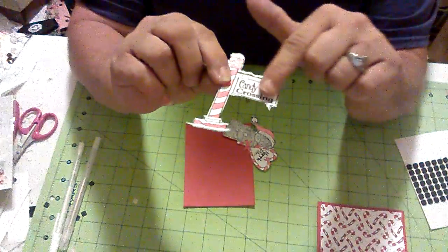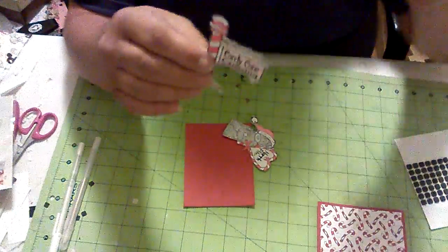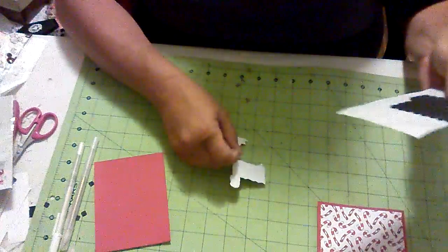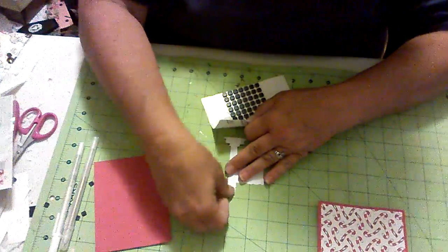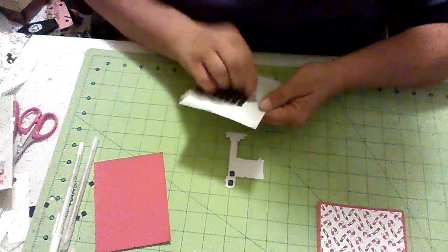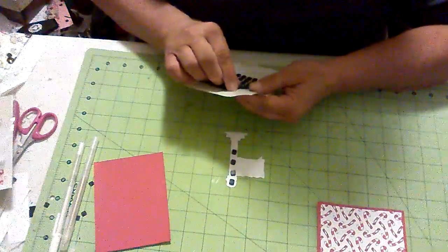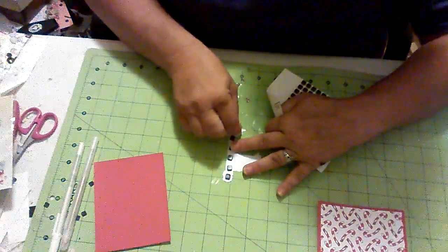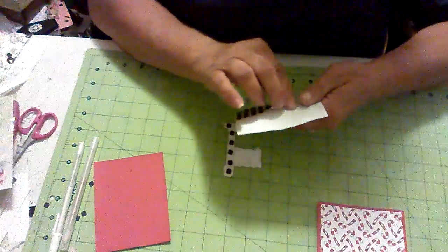I lightly colored one and then colored the other darker. I'm going to put foam dots on the back of this. Normally I wouldn't use these tiny ones because there's a lot of area to cover, but I'm out of my big ones — though I do have some coming to me. I didn't want to use the really big pop dots because I didn't want it to pop up that much, so I wanted to use the flatter ones.